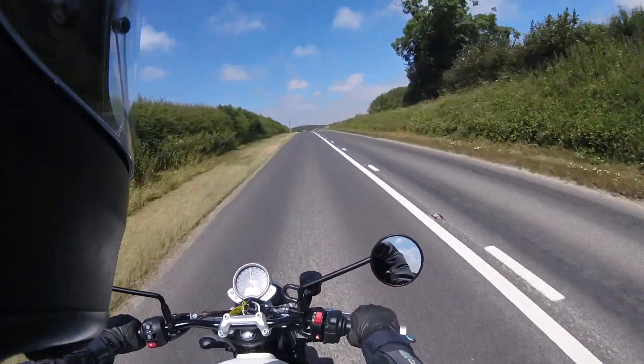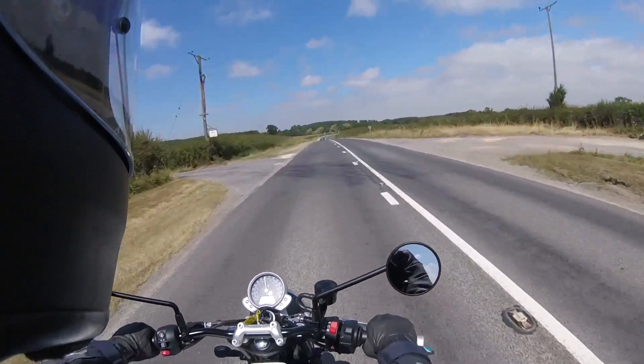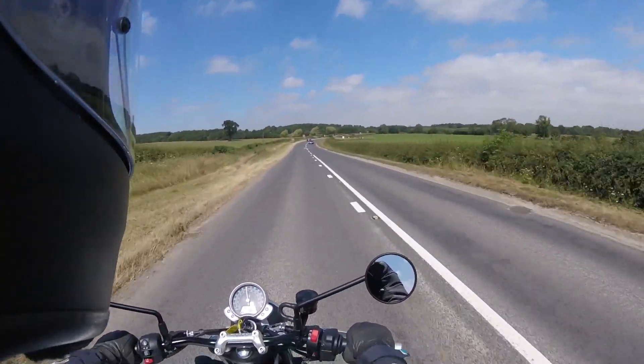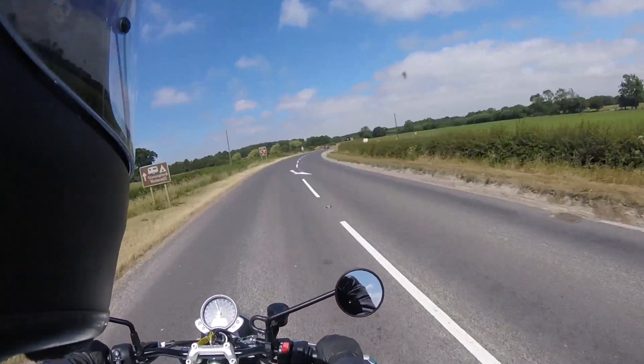So I can hear you already asking, how much is it? For everything I think this bike is suited to, I actually think it's quite reasonable for a brand new bike with this quality. It's £7,800 on the road.